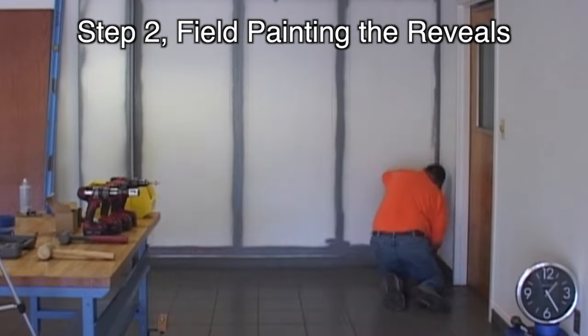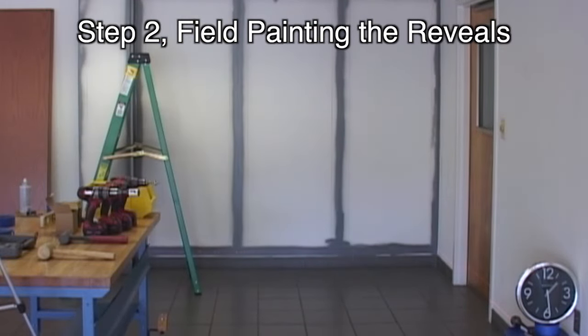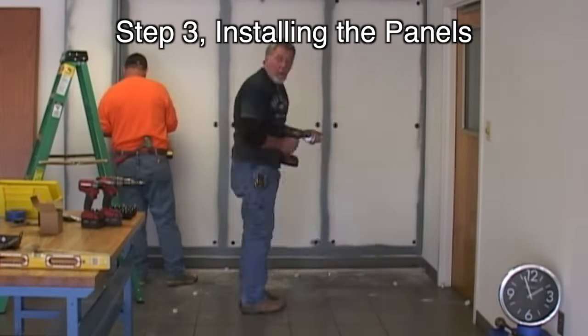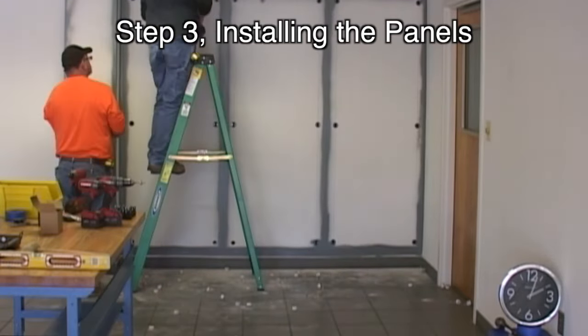After the paint dries, we remark a few reference lines. We then install our wall cleats to make locating the panels easier. After the reveals are painted, the panels are installed directly to the sheetrock. This system eliminates the cost required to make a premium full furring system.